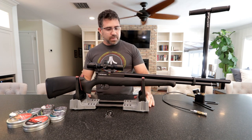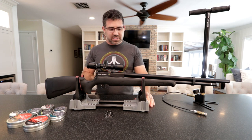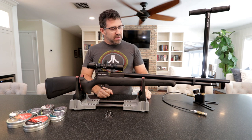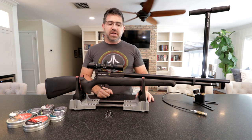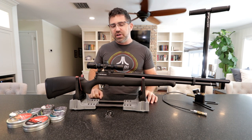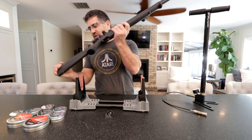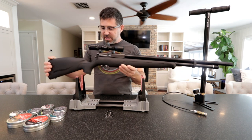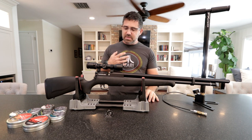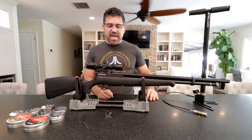So to recap, what Crosman's given us here for $300 is a moderated, shrouded, regulated airgun that's developing good energy, is very very quiet, and to me that points toward hunter, backyard plinker, shooter. They've even included swivel studs — the sling is not included, but that's clearly the idea Crosman had in mind.